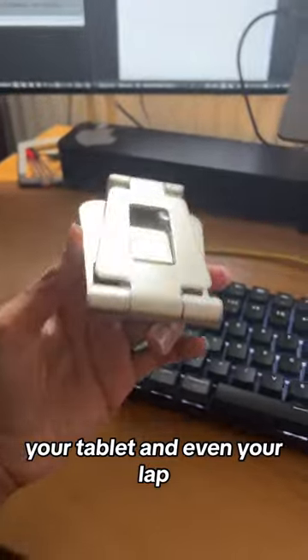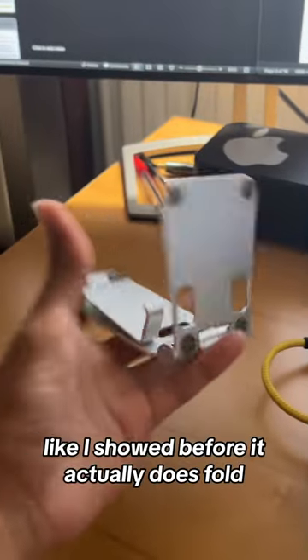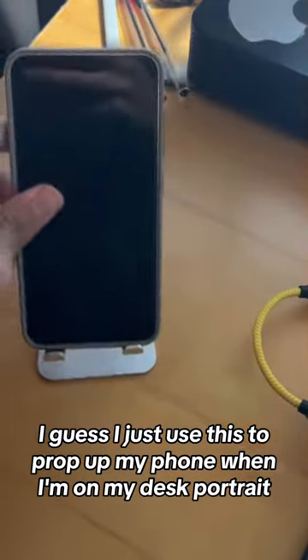It's also got these pieces of rubber so it's not gonna scratch your devices when you put them on top. And it actually does fold, so you can take this around if you need to.